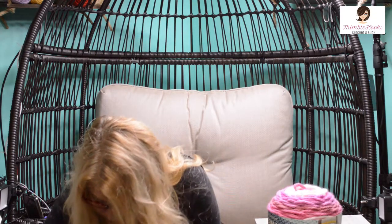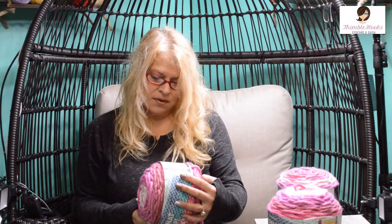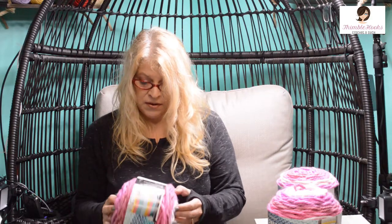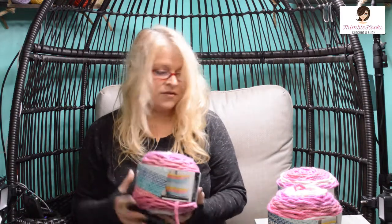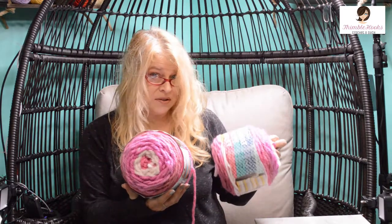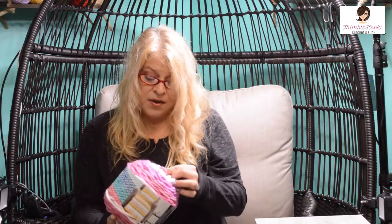Then I've got Bernat Pop Bulky cakes — three of them, they're huge. This is a six super bulky and I'll need my 10 millimeter hook. The color is Fabulous Fuchsia — I never can resist anything that's pink, so that was a no-brainer. I think it jumped into my cart because it's pink. Three of them will make something really fun — maybe a big squishy blanket. I have regular Bernat Pop up on my shelf, but I don't have the bulky, so that's fun.